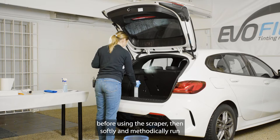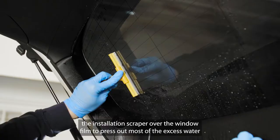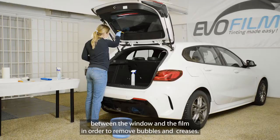Spray plenty of mounting fluid onto the window film before using the scraper. Then softly and methodically run the installation scraper over the window film to press out most of the excess water between the window and the film in order to remove bubbles and creases.